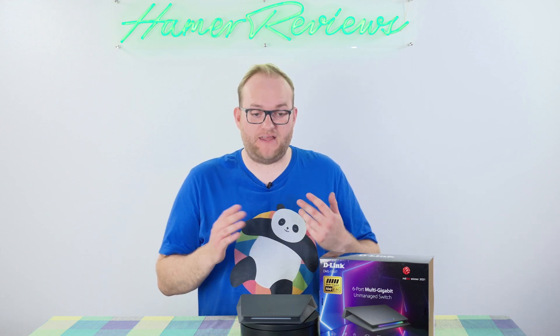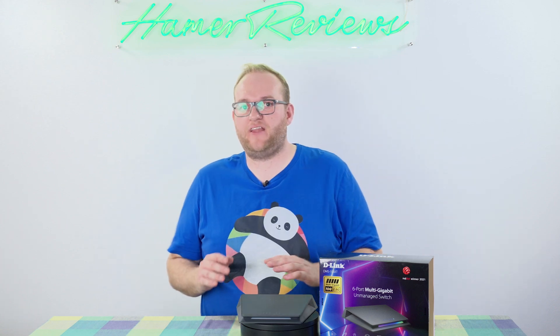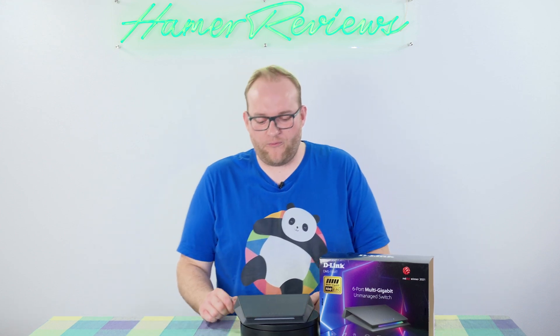A managed switch on the other hand is the polar opposite — you get lots of customisation, they're a lot more expensive usually, and will include security features and the like that you will not get in an unmanaged switch. That being said, the DMS106XT does have a little trick up its sleeve to get you a little bit more customisation than you'd usually get, but we'll get to that in a minute.